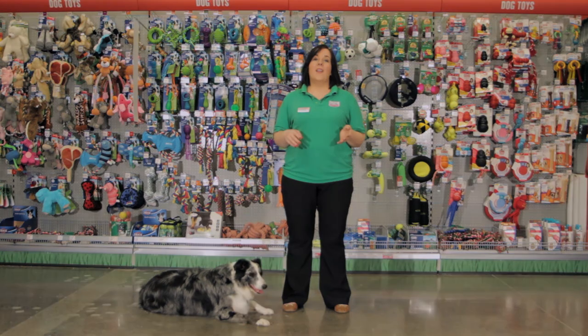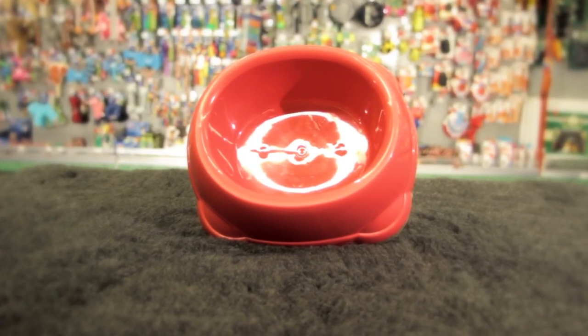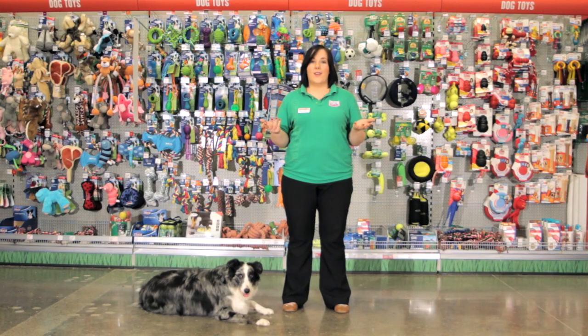Plastic bowls on the other hand are lightweight, they're cost effective, they're available in a range of colors, and also many of the designs have non-slip bases.